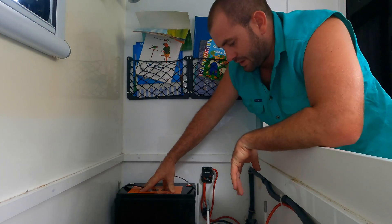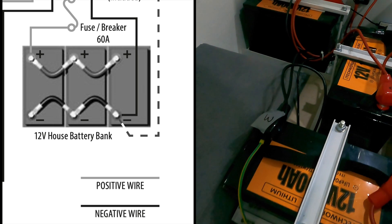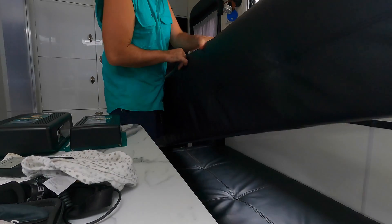We pop the new lithium battery in, and instead of boring you with how I'm gonna wire these up, I'll just throw up a little diagram of how to properly wire them. Then I'm gonna get on to the battery charger — that's the brains of the operation. Once we've wired the batteries up, we move over to where all our electronics hide.